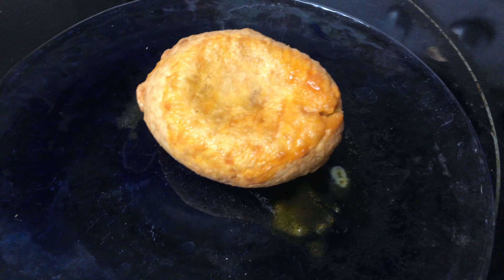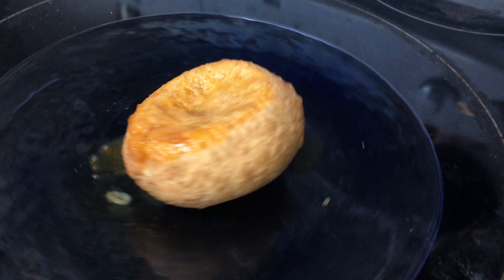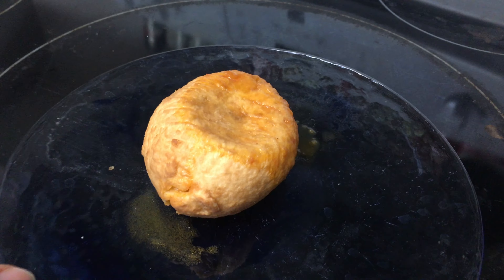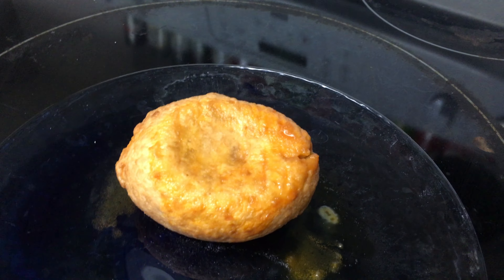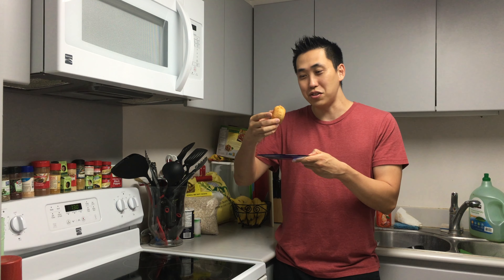So here it is. Unfortunately, it cracked a little — maybe my microwave is just too strong. My microwave just doesn't like pizza pockets. Here it is, I turned it over once more. I can't wait to try this. It's all done, and here on my plate — three minutes have gone by, so I'm gonna go ahead and try this.